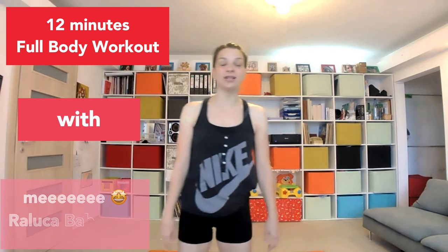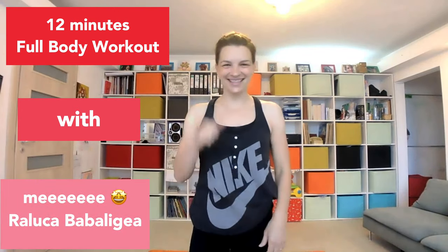Hi, and welcome back to my YouTube channel. My name is Raluca Popolica, and today we will do a full body workout. When you're ready, let's go.